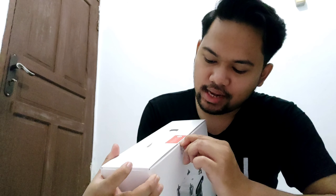Let's go ahead and open the FIMI X8 SE. We'll unbox it now — it's still sealed, which is great. Let me open it first; it's a bit difficult to get into.